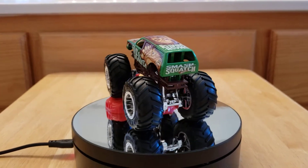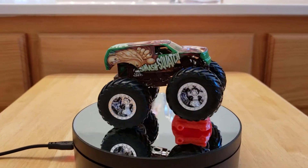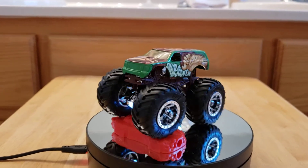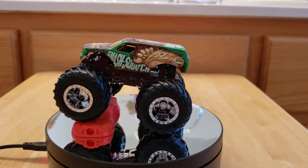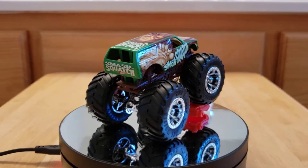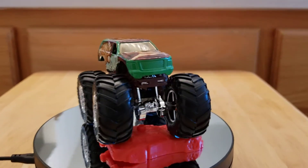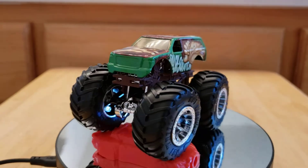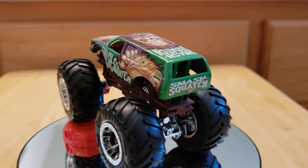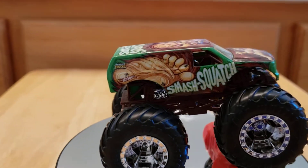Some of you know I like monster trucks. I've shown two monster trucks on my channel in the last three years — a blue one and a red one. I ordered this one online and it arrived last night. I'm really happy with it; I love the color, I love that green, and I love the name Smash Squash. On the side you can see the foot.